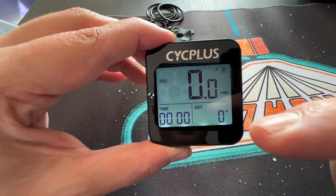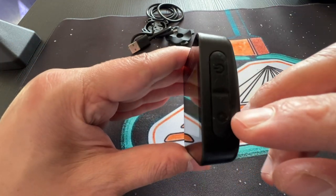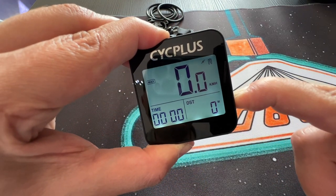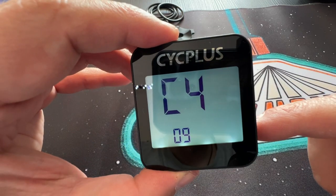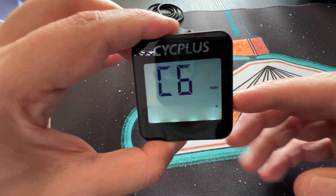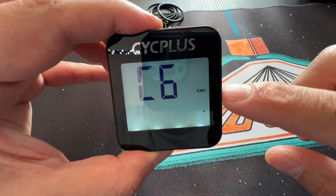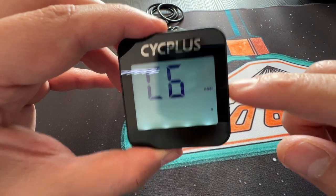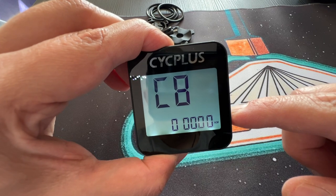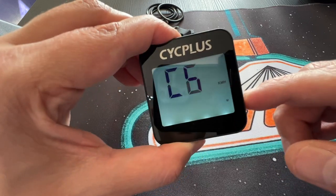The max speed mode is ideally what you want to use when measuring your RC car, which I'll demonstrate in today's video. If you long press the mode button, we go into C4 — the time zone setting. C6 lets you change the speed unit between kilometers or miles. I'll leave it on kilometers. There's also a recovery option to reset the time. Pretty much those are all the settings.